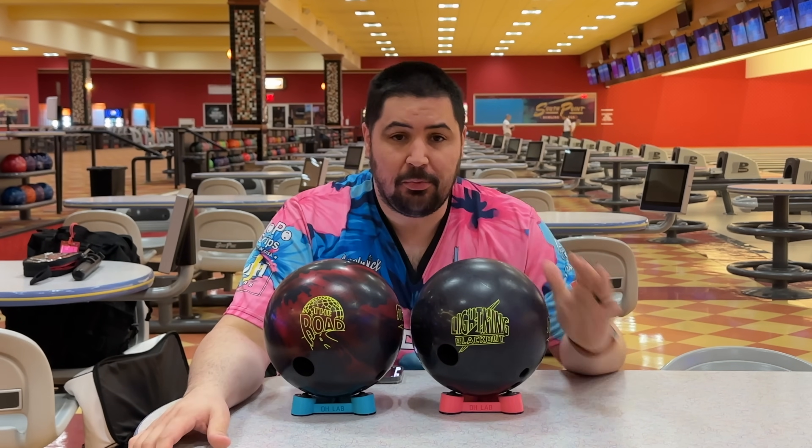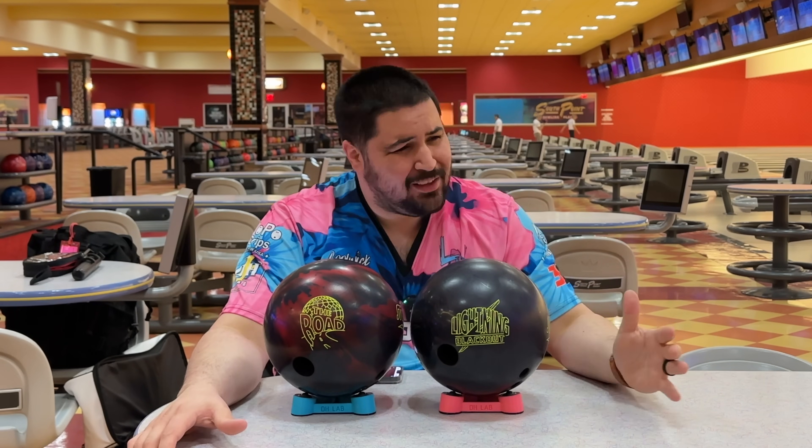Make sure to hit that like button, subscribe, and please hit that notification bell.